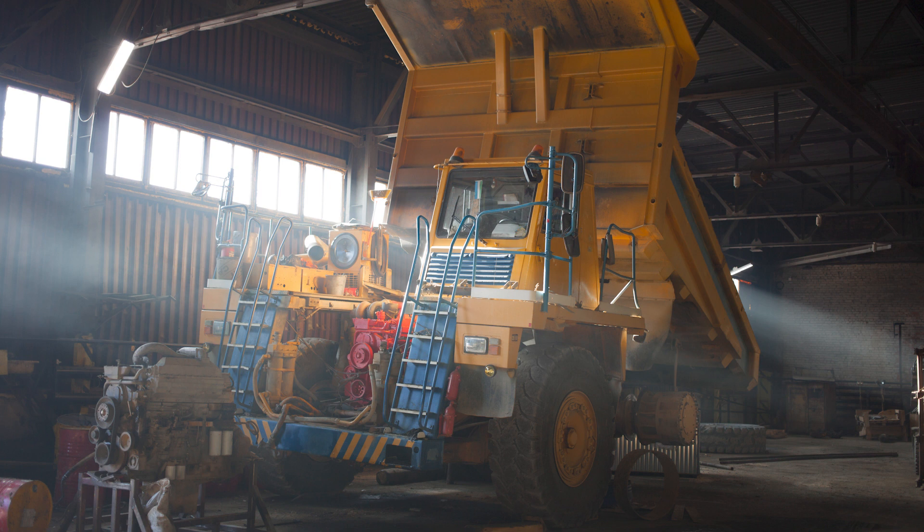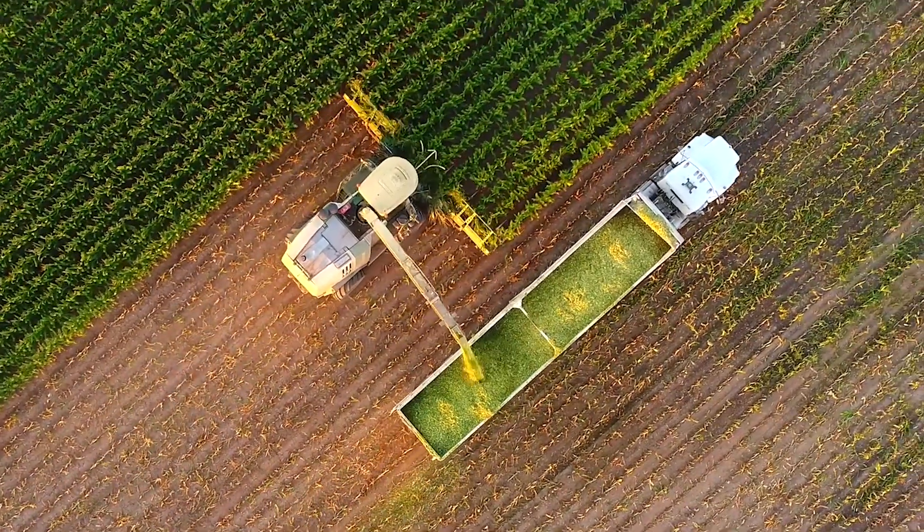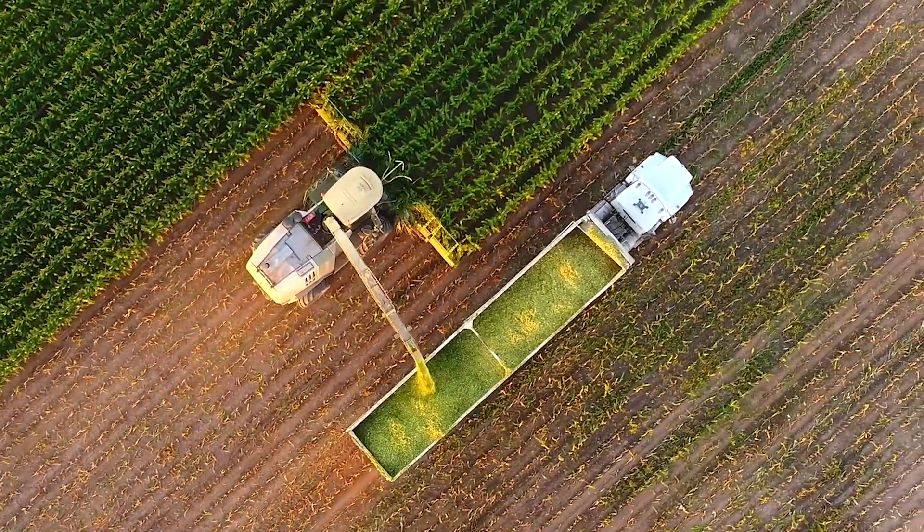So if you want your machinery to spend less time in the shop and more time out in the field, call us to sample a few digital voltage output sensors today.